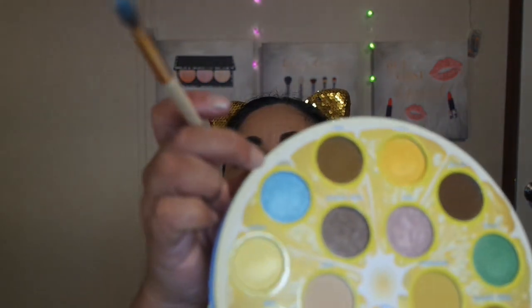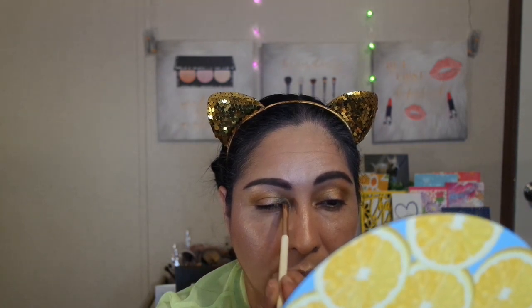I'm so excited to use this Organic shade, which is like a gold shimmer. But first I'm going to start with something for my inner lid — the shade called Slice, a very light blue shimmer. I'm going to use that on the inner corner of my lid.